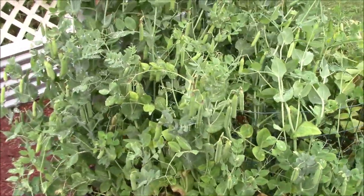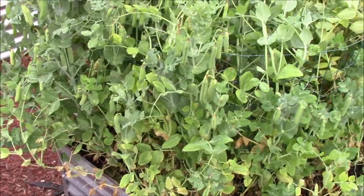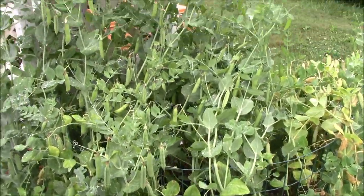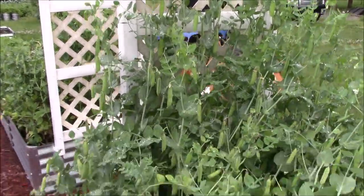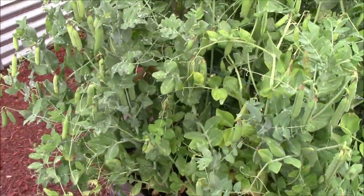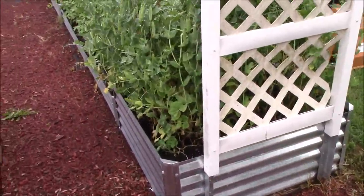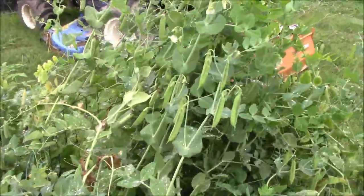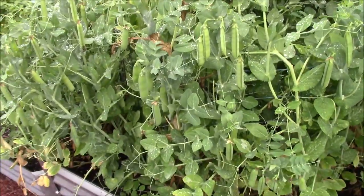Here are the younger peas — they need picking but there's a bunch of them on there. This rain will really swell them up so it's a good time to go ahead and pick them. They run up the trellis about as tall as I am. We've got some more over here and they are just as full — loaded down with some good-looking peas. We need to get them picked and out of here.